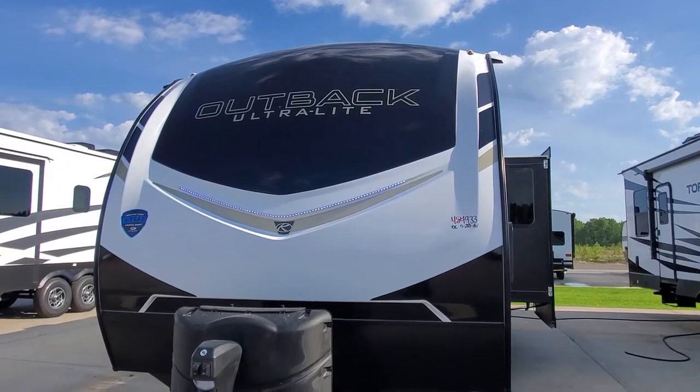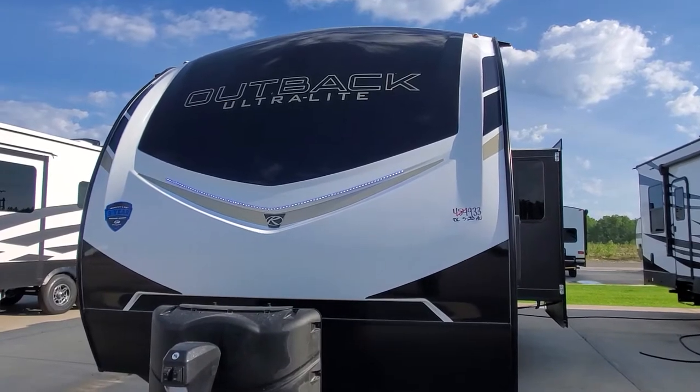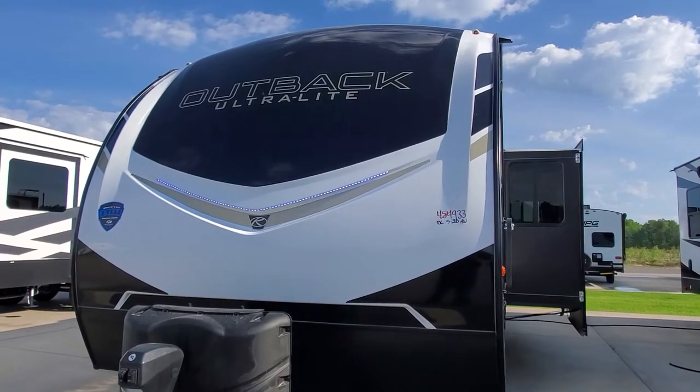Hey, welcome. Hi, and welcome to Lakeshore RV Center. I've got your Outback Ultralight 302 UBH travel trailer. Let's take a look at your beautiful new rig.